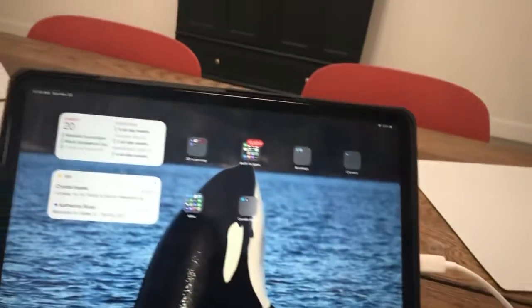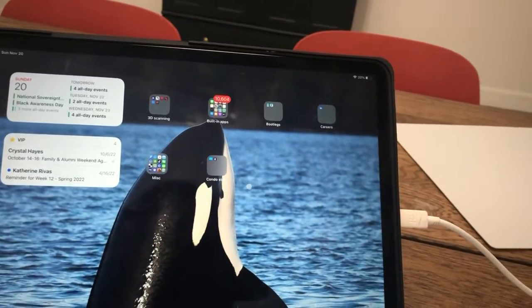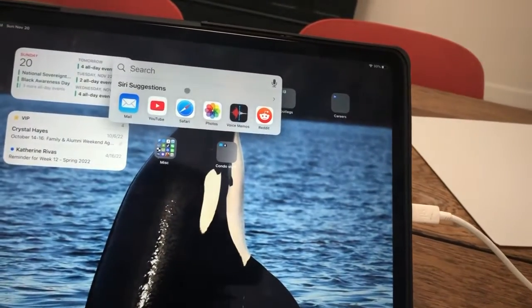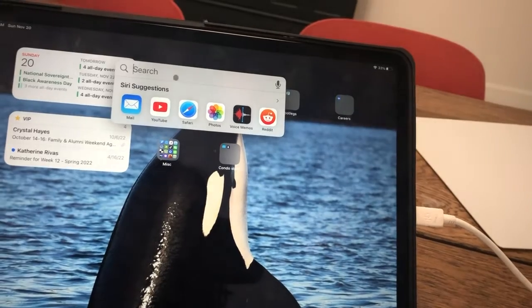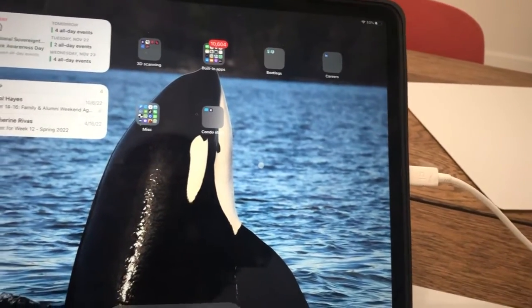What about the other buttons? I got two other buttons here. Okay, nothing there. Scrolling up does nothing. Scrolling down — that brings up this. Oh, nice. Huh. Well, that's fun.